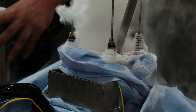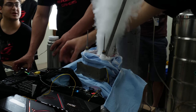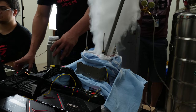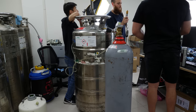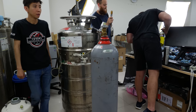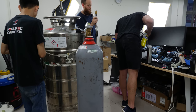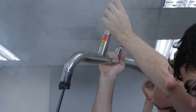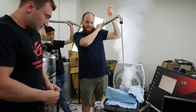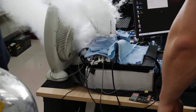Liquid helium is a lot more difficult to handle than liquid nitrogen. With LN2 you can just pour it into a container from a thermos, but liquid helium is very different. You have the dewar containing 100 liters of liquid helium plus a pressurized gas bottle of helium next to it. The gas bottle pressure pushes the liquid helium out of the 100-liter tank through a hose. You need at least two or three people just to handle one liquid helium rig — it's a lot more work.